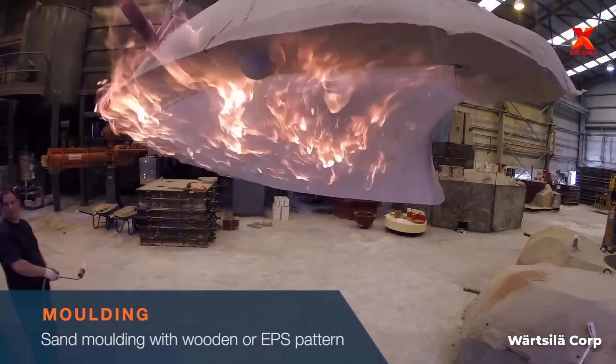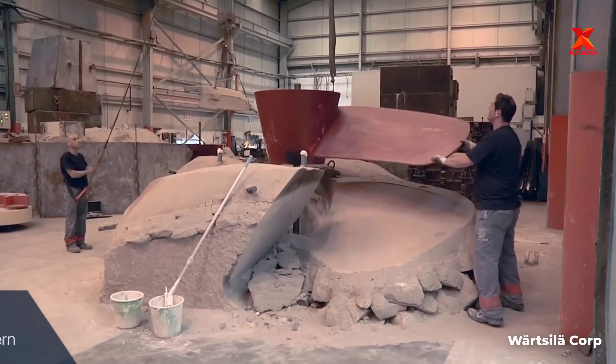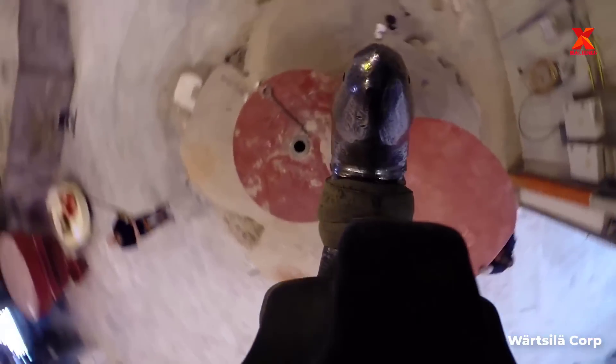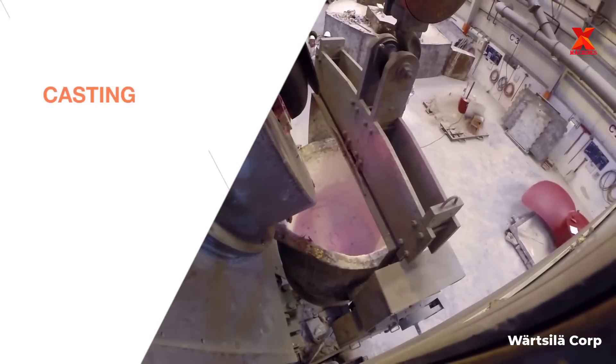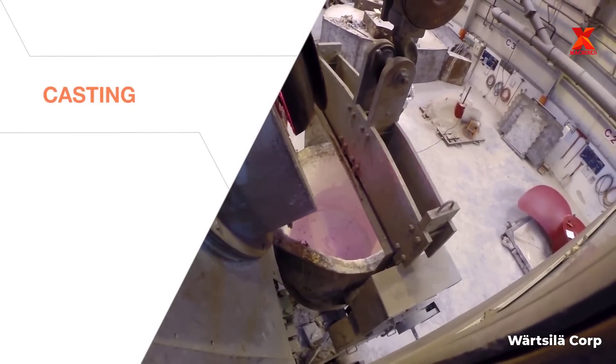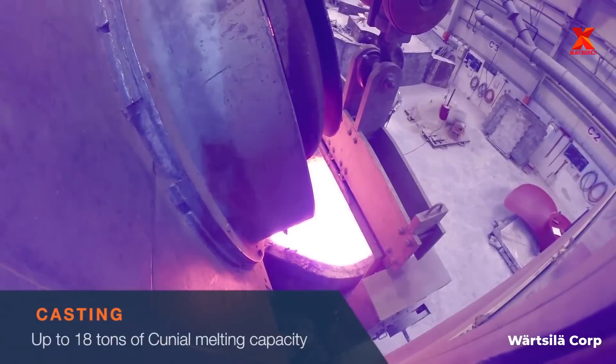The foundry also produces Energio Pro-Fin and all other components and bronze alloy castings. The propeller manufacturing process includes the following stages: pattern manufacturing, molding, casting, mold breaking, machining, grinding, polishing, blue fit test, and assembly. Let's take a closer look at this exciting production process.